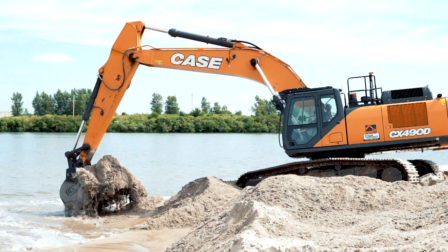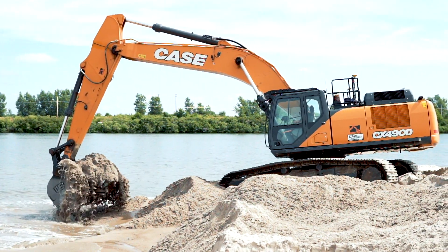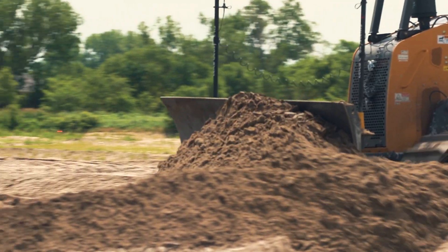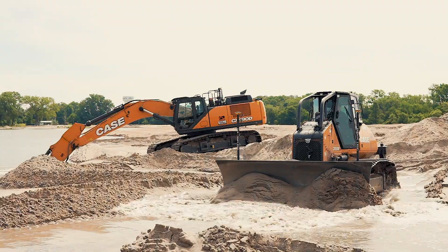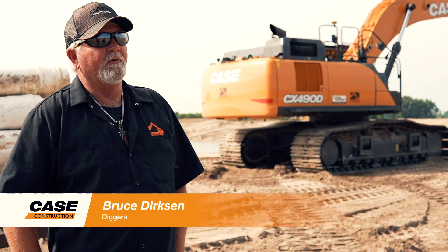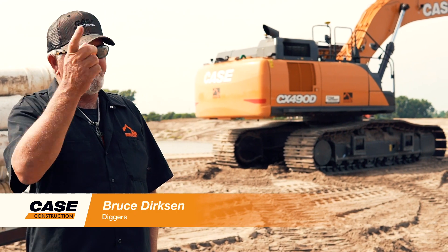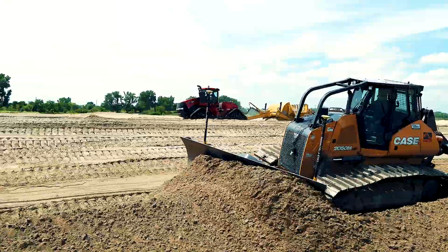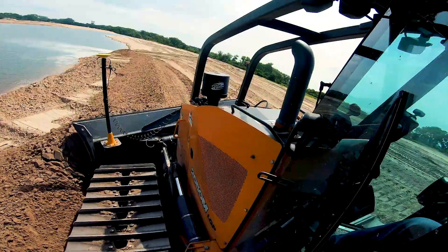We have the Leica grade control system and I can't imagine operating these machines without it. The old days of engineers coming out and staking grade stakes — it's so difficult to get surveyors out here in a timely manner. This came out within three to four inches of exact grade, and that's even driving on it. I can't imagine running an excavating business without grade control nowadays.